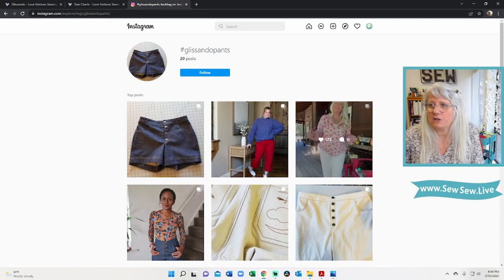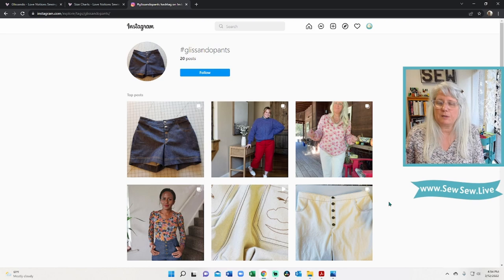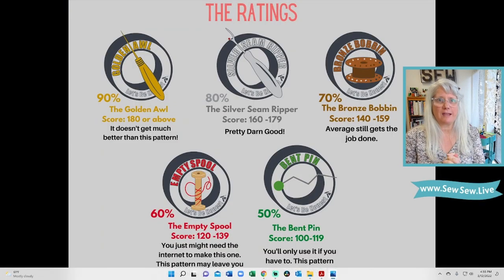I do think this pattern is worth sewing because it's pretty cute and very comfortable, and it's very easy to sew — especially if you want that exposed button fly look. So let's get to the review. We have these arbitrary awards I've completely made up. If you want to check out how I came up with this whole thing, I have the ideal pattern standards rubric linked in the description. We have a point system — we've been staying in the golden and silver seam ripper area, but we can go down to the bent pin.